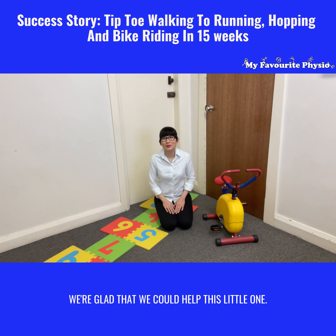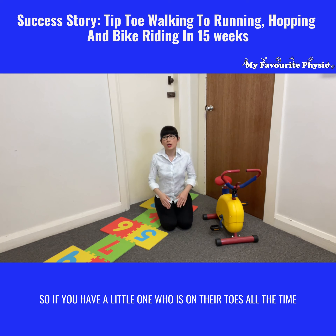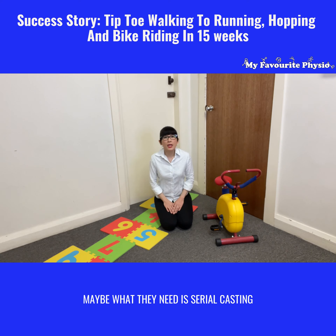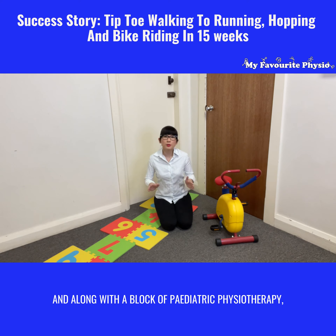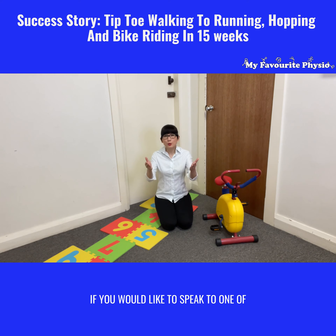We're really glad we could help this little one and wanted to share that with you. If you have a little one who is on their toes all the time — a healthy, typically developing child in all other ways — what they may need is serial casting to help stretch their calf muscles and allow them to walk with their heels down, along with a block of pediatric physiotherapy to help them learn the skills they need to be functioning at their age.